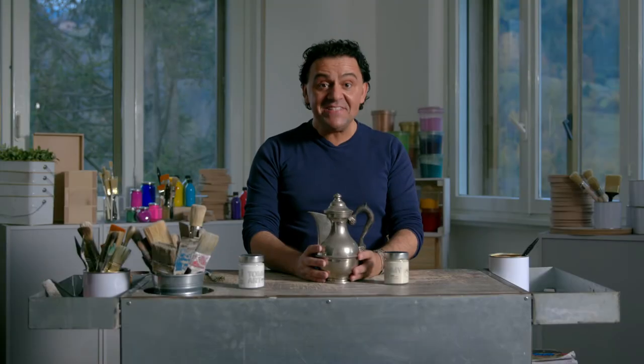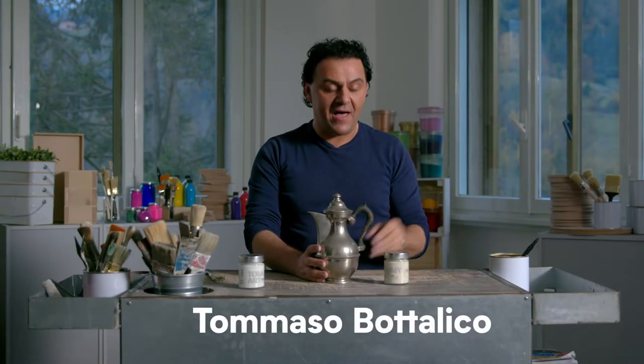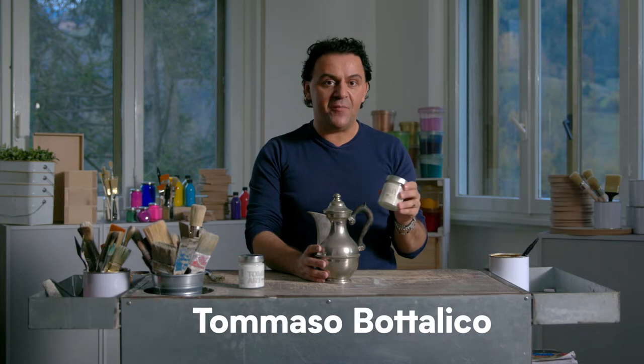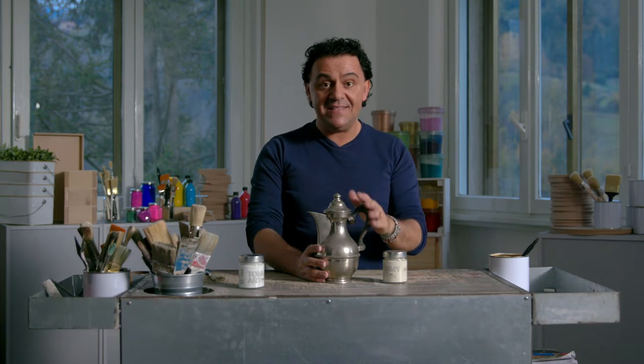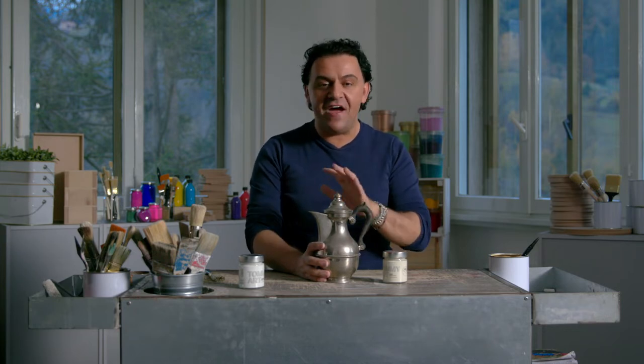Ciao! In this video I want to speak about mineral paint. With the mineral paint in Tommy Hart line you can paint on different kinds of surfaces, porous and not porous. In this case I want to show you how easy it is to paint metal, for example.